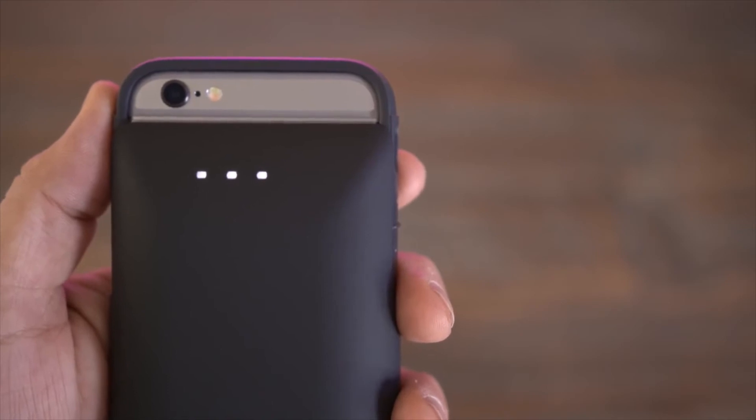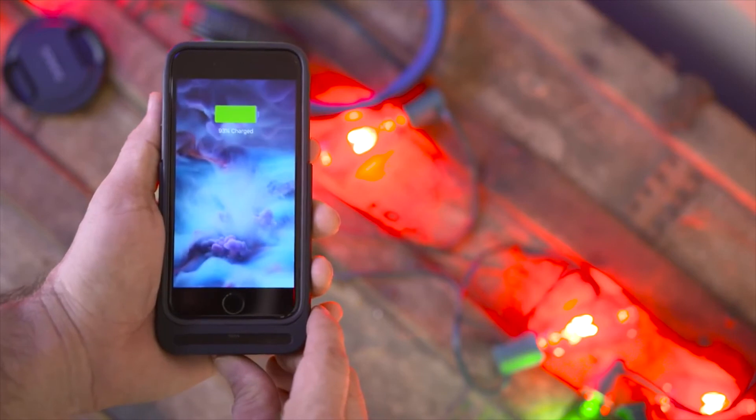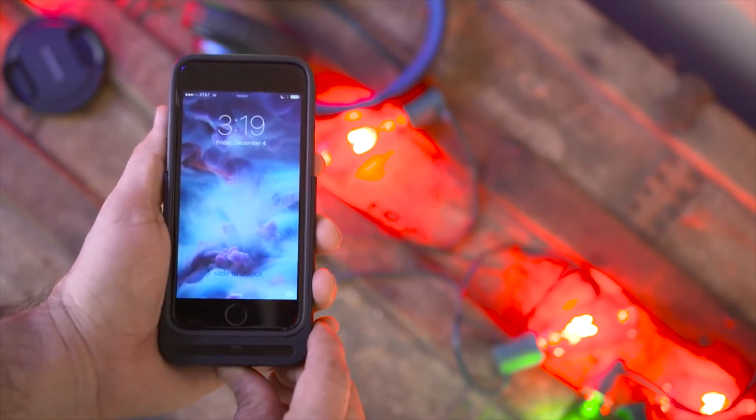There's an LED indicator along the top end and a small button on the bottom to check your levels, or turn on the charging capabilities with a short press, or a 3-second hold to turn it off.